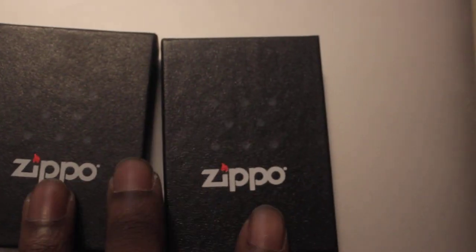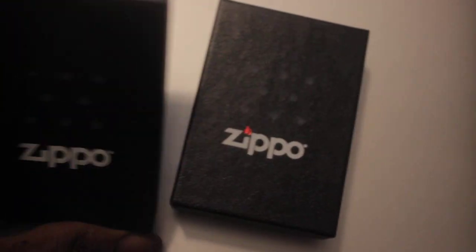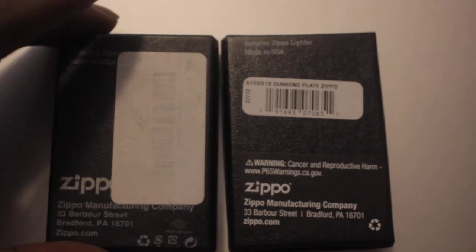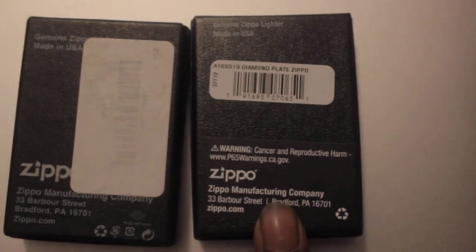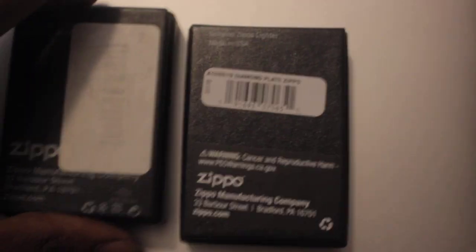You can see from the coloration on the font here, but on the back you can read from the boxes — as you can see, the diamond plate one right here, and the regular red one from last season. There are two different labels. And yet both of these are very, very real — can't be fake, guys. None of that fake stuff.